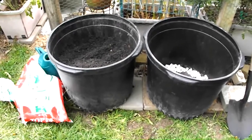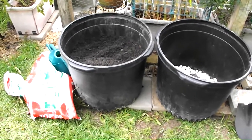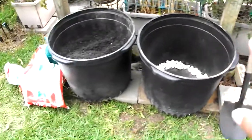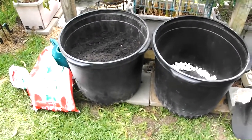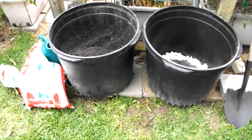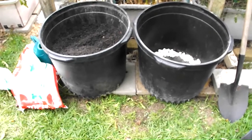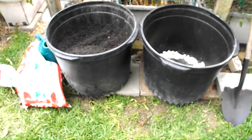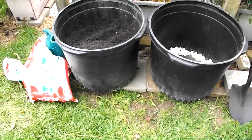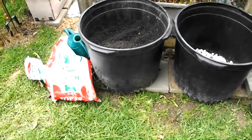Soil is expensive, and if I wanted to fill five of these 25–30 gallon containers with quality potting soil, it would cost a lot of money. Even using the compost that I make, I just don't make enough to fill this many containers and have an adequate soil level to plant. So I want to show you how I prep these containers — basically how I fill them for very cheap.